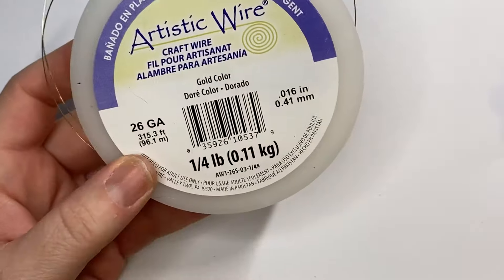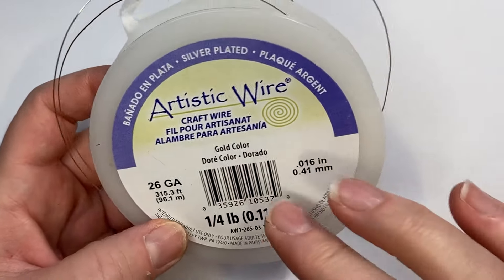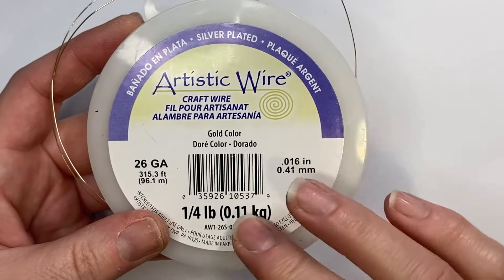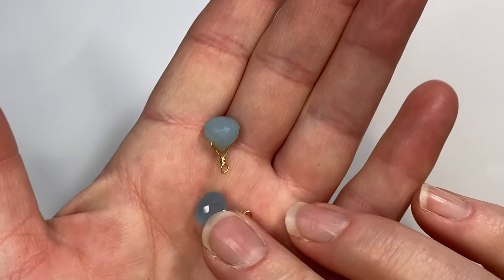For today's demonstration I'm using Artistic Wire brand craft wire, 26 gauge in gold. You can find this on beadalon.com. I absolutely love this wire — I live, breathe, and die by this stuff. It's the best wire ever. Here is the example of what we'll be making.